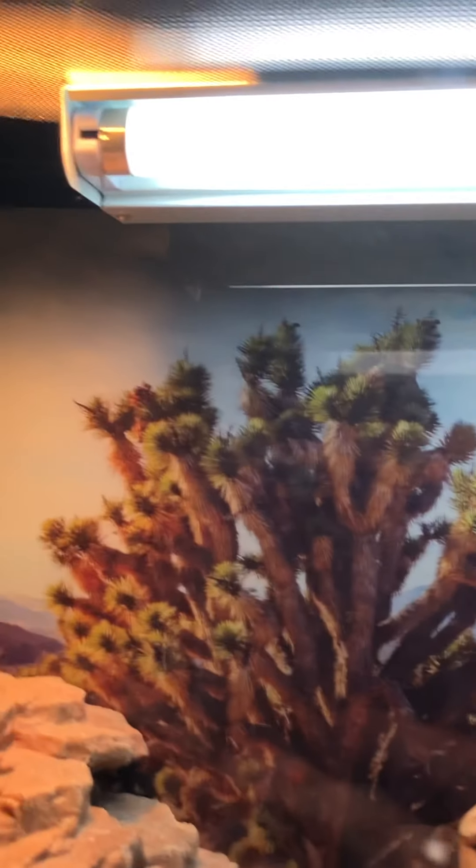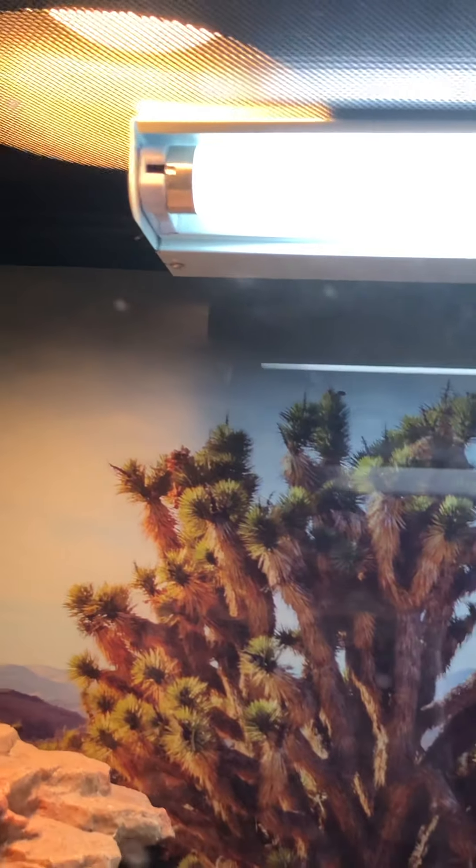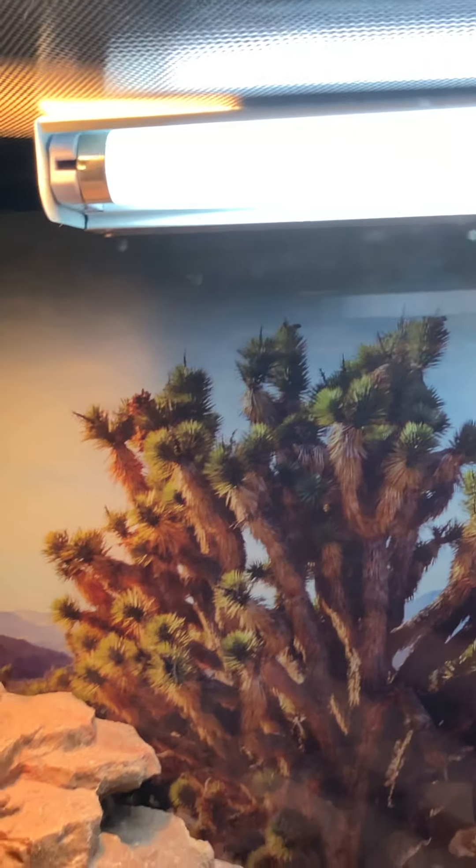They do need a basking lamp — this has a special basking bulb in there. They also need a UVB bulb. This part is extremely important. The UVB is actually mounted inside of her tank — I know someone quite clever who can do awesome things like that.